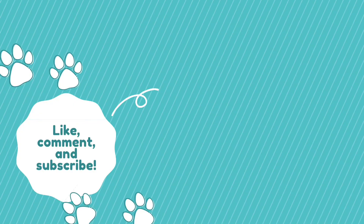Thanks for watching this video, I hope you liked it. Subscribe to my channel for more such videos. Thank you, bye bye.